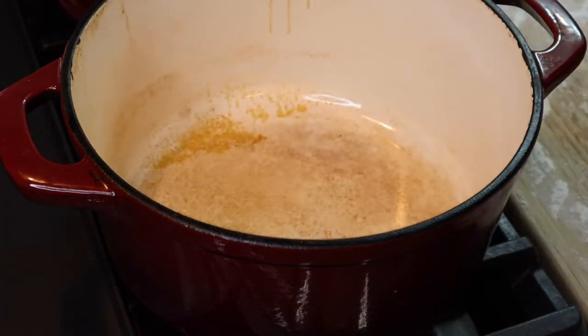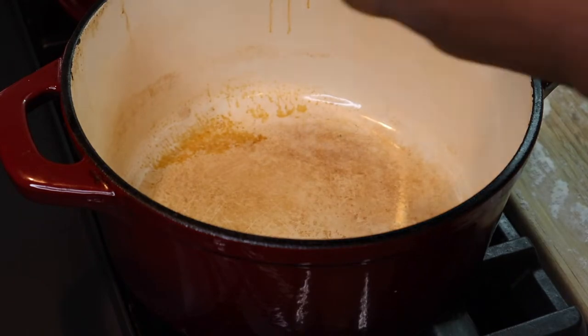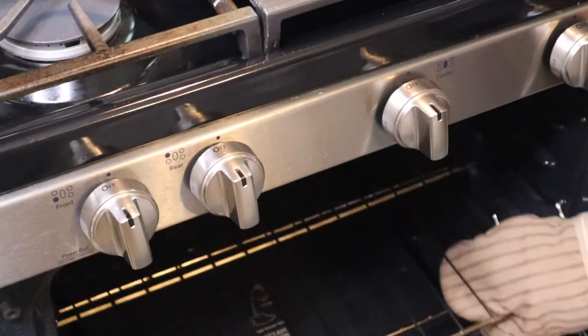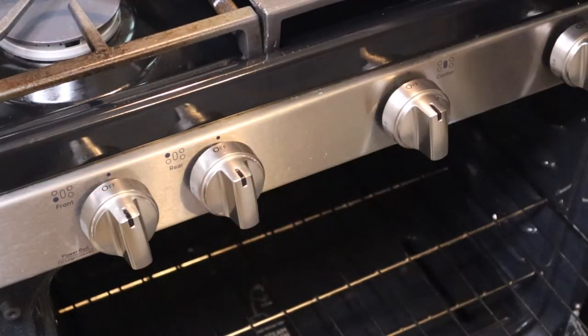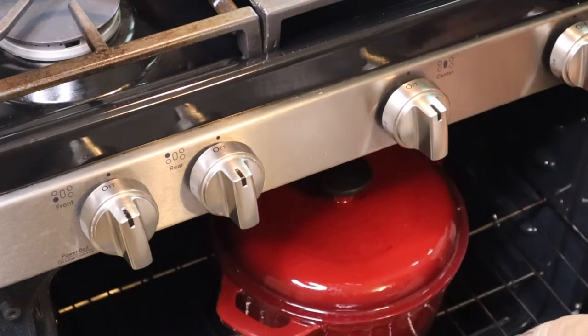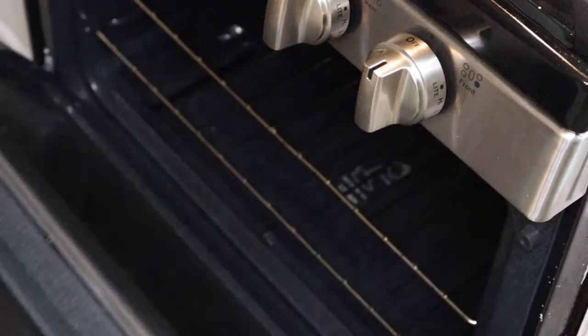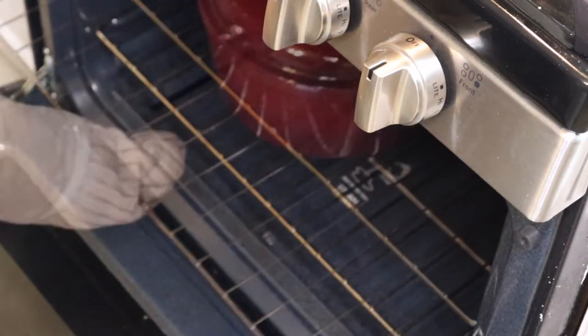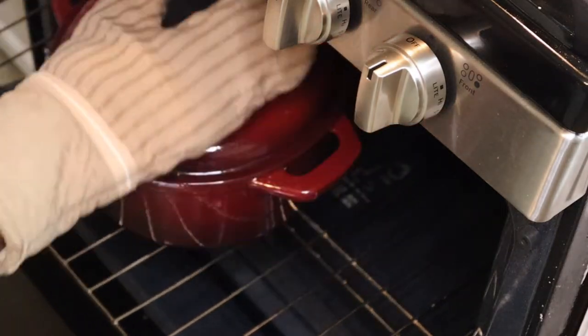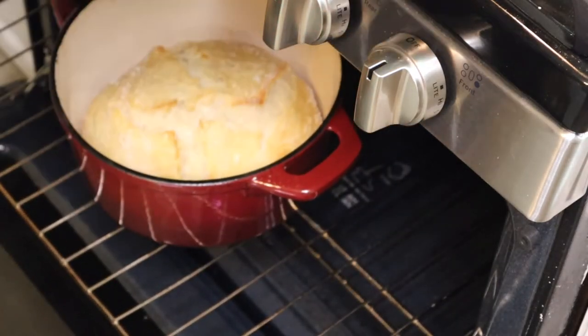I'm gonna place my dough in the dutch oven and put it back in the oven and let it cook for about 30 minutes. I've had this dutch oven for a couple of years — I got it from Walmart for about 40 dollars. I'll link it in the description box below if you're interested in purchasing it. This is what my bread looks like after 30 minutes.